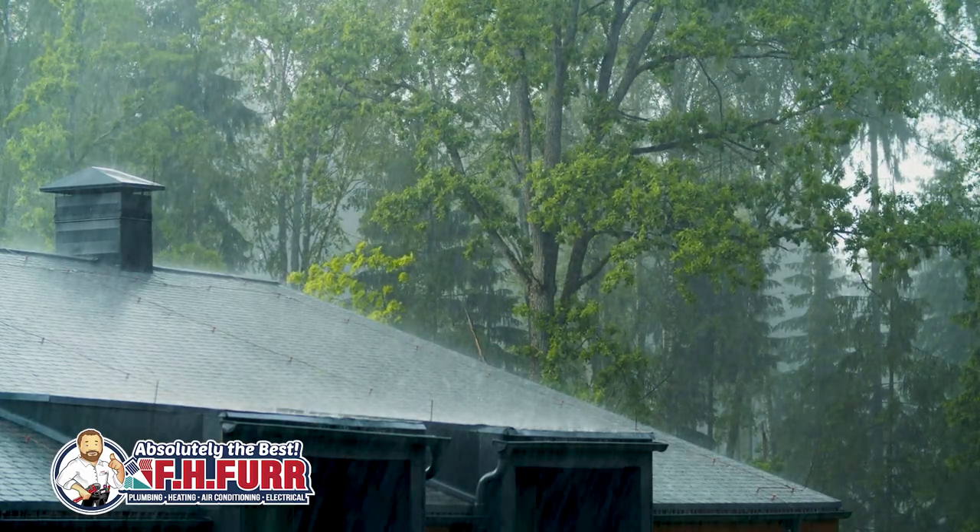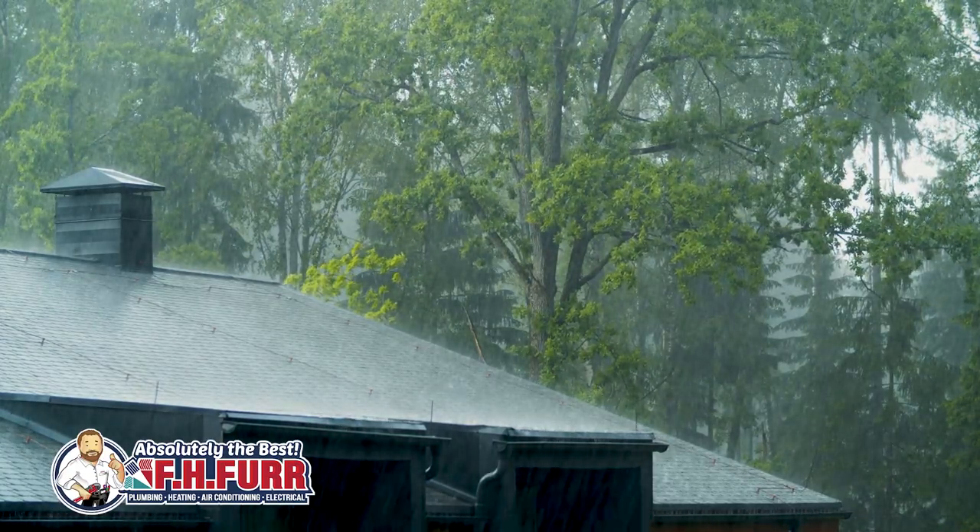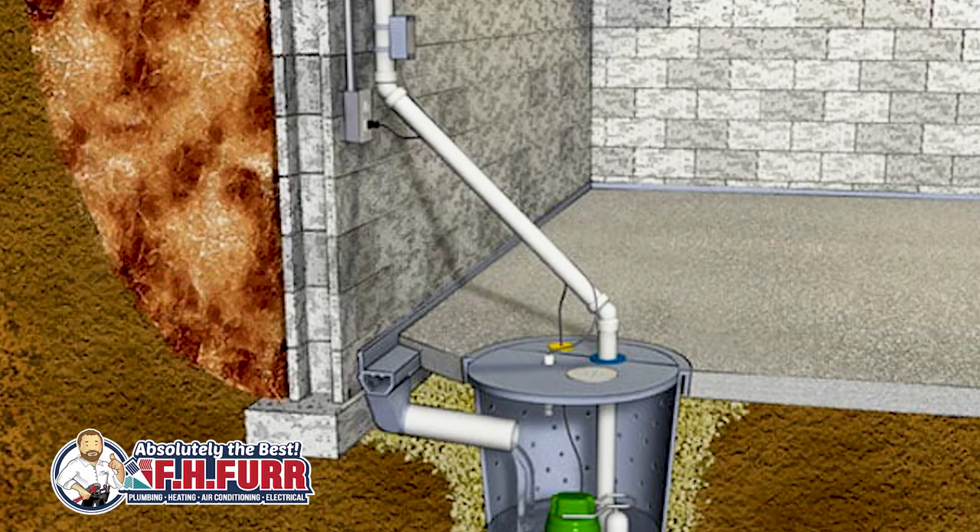Now picture this: there's a massive storm with heavy rains and water is accumulating in your basement or crawl space. This is where a sump pump begins to work and keep your basement or crawl space dry.